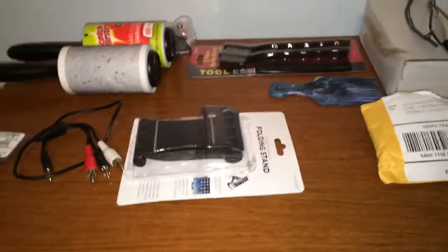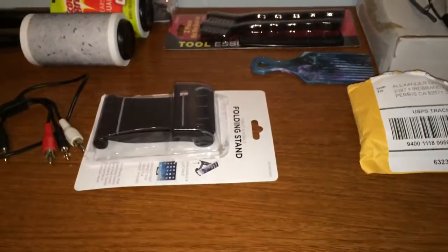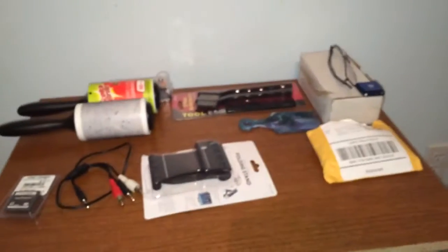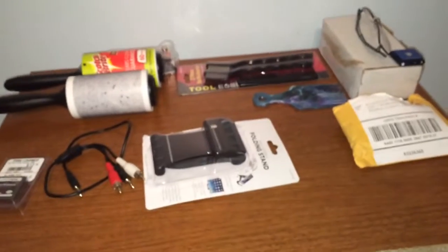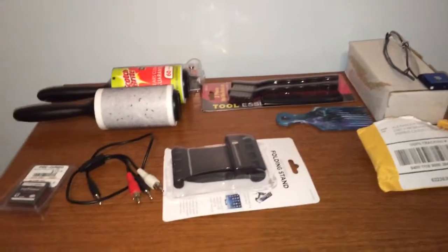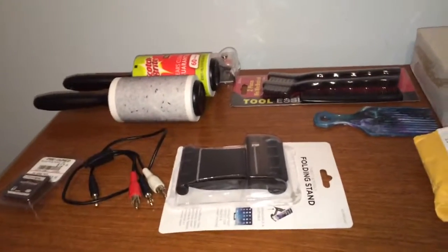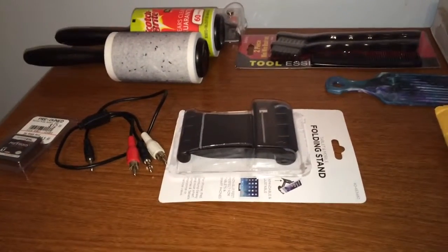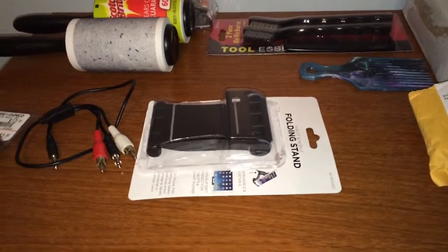Hey, what's going on everybody, it's ramney951 here bringing you a little fun video. I don't really have any new games or stuff to review, so this is just a random video. Today was basically the end of finals week and now I'm officially on winter break. I picked up some nice little things from the thrift store, the 99 cent store, and a game from GameStop.